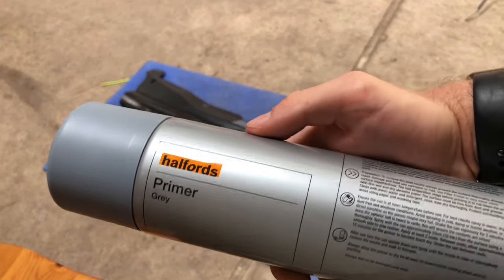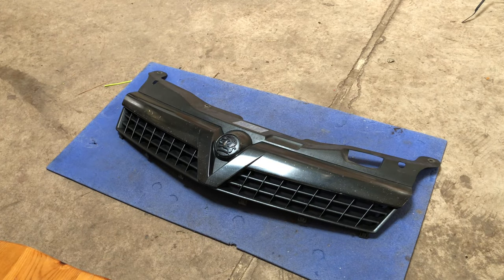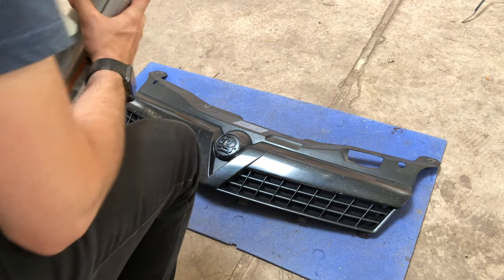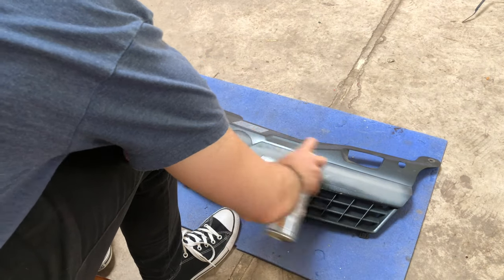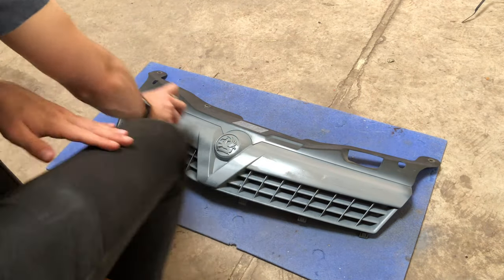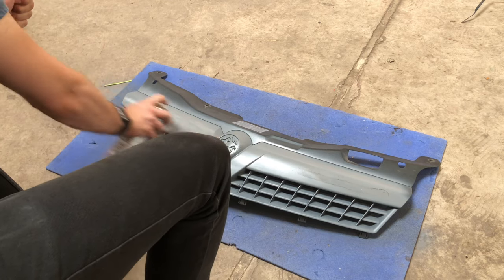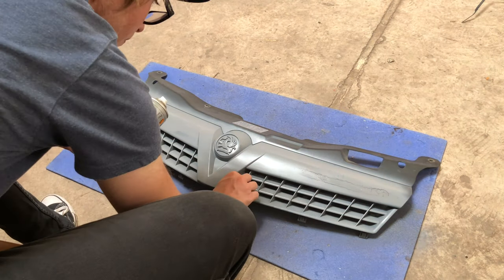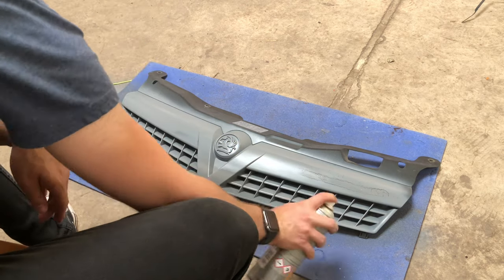To get to the spraying, you're going to want to give the can a good shake for about two minutes until you can hear the ball inside rattling. Make sure you've shaken it up before you spray. Keep it at a decent distance from what you're spraying and just keep going backwards and forwards - that way you cover it all. It does take a little time but once you've done it right you'll be happy with it.